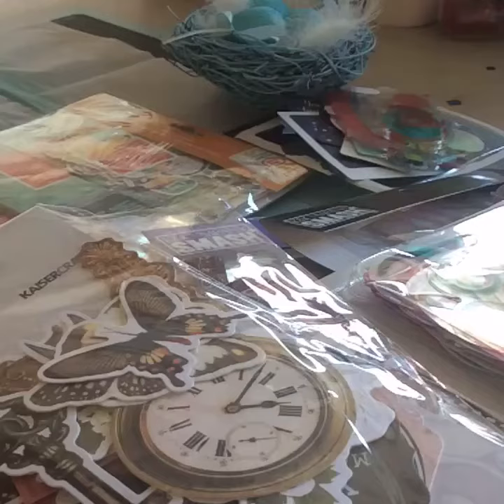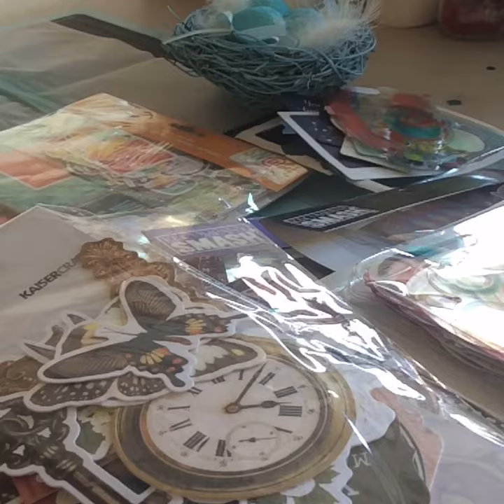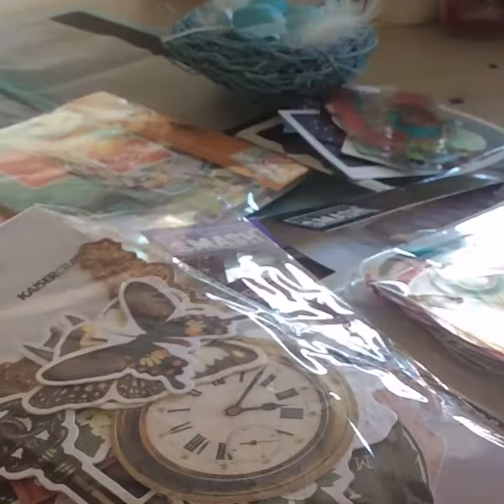Hello everyone, welcome back to my channel. Today's video is a video response to Sybil's — she is doing a little challenge where she is asking us to do a video as to how we store our ephemera, or I think that's the way you say it, but so that's the little bits and pieces that we buy for scrapbooking.